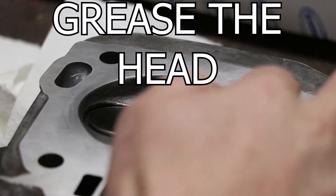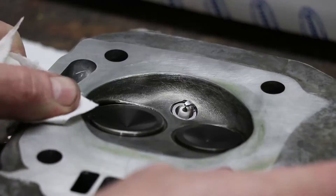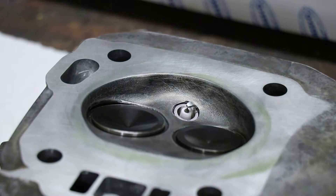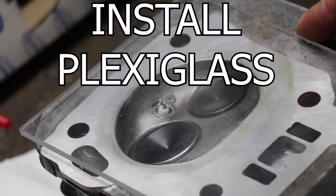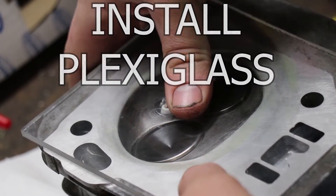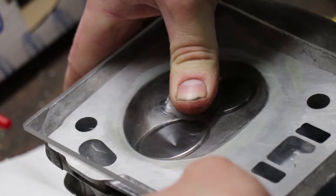The next step is to make sure your cylinder head is completely in the condition that it's going to be running in, meaning the spark plug is installed as well as the valves are installed, so you can accurately measure the volume. Now you just take your piece of Plexiglas and push it onto the cylinder head with that grease in there to help seal it up.